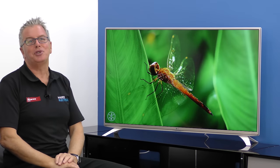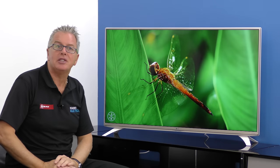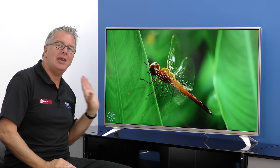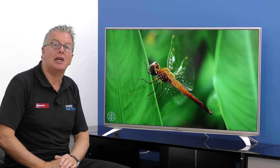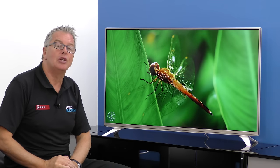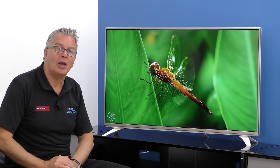Hello, we're back at Mark's Electrical Studio and today we're looking at LG's 49UF690V Ultra High Definition LED TV. This is yet another attractive TV from LG that's packed with the latest 4K technology, bringing four times the resolution of full high definition, all at an amazing price.